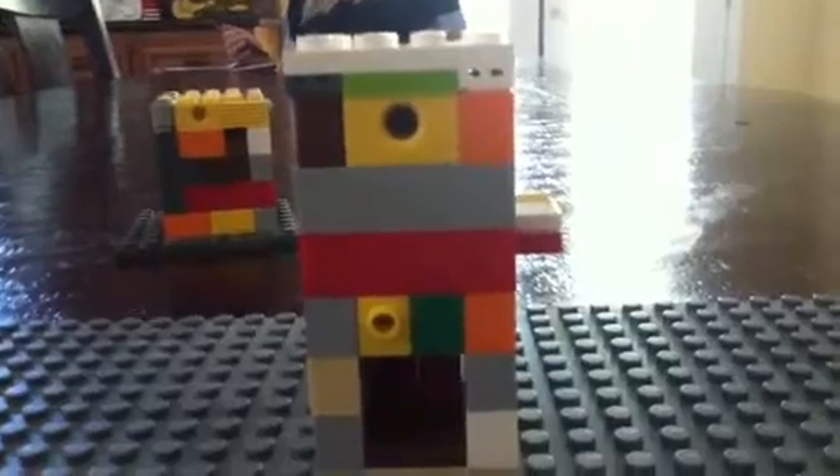Hello everyone, the Reloadwister Guys here with a new thing. It's a Lego candy machine. I'm going to show you how it works.